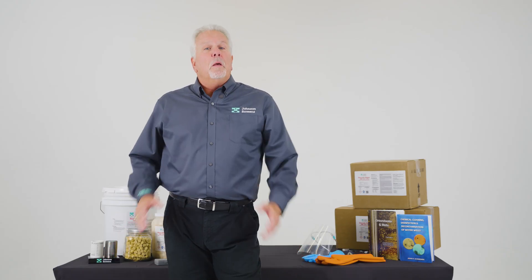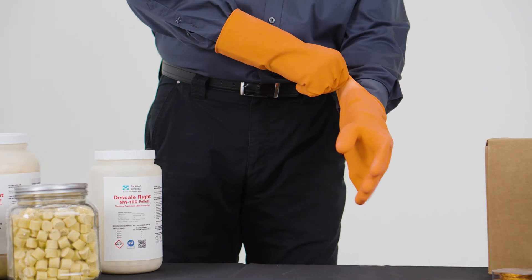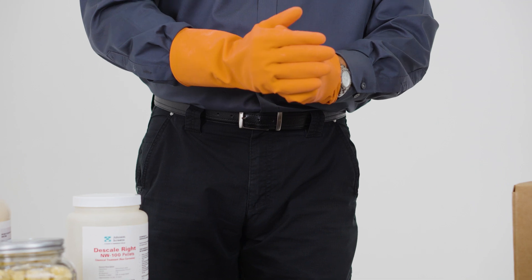Okay, first things first. Before beginning any chemical product application, it's strongly recommended that you wear goggles or a face shield and safety glasses to protect your eyes. You should also wear impermeable waterproof protective gloves and clothing that can be disposed of when you're done in case of any spills. If in doubt, check the product SDS on our website for the recommended PPE equipment.